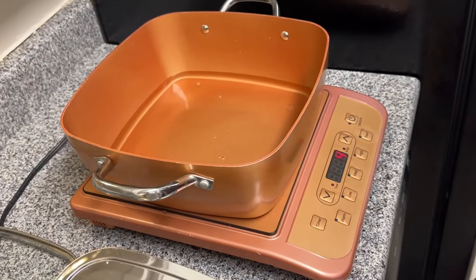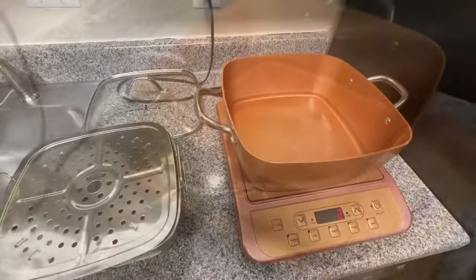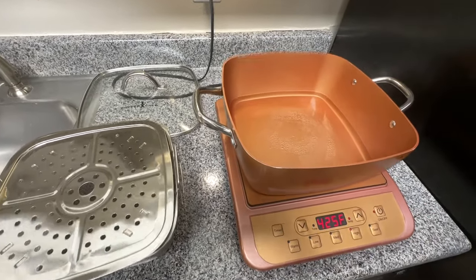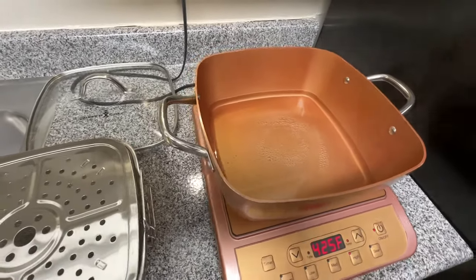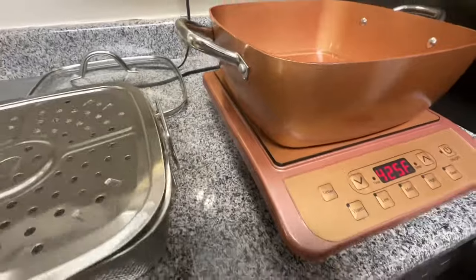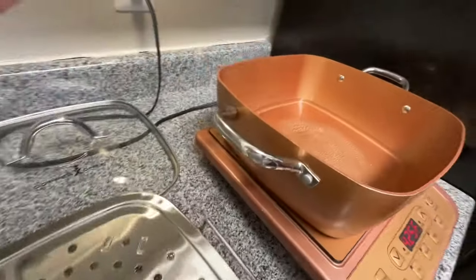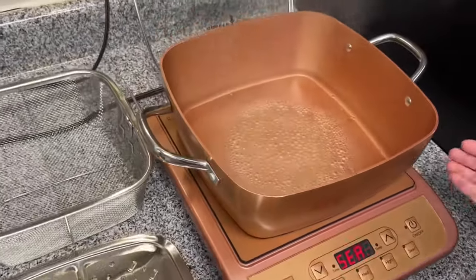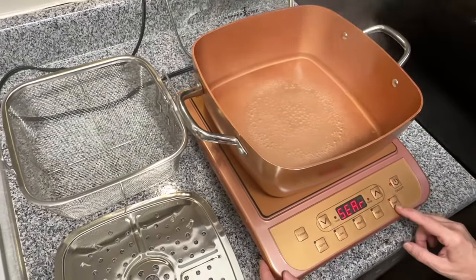In a moment, you'll see the bubbles. As you can see, the water is getting hot and it's getting close to boiling. The water has now come to a boil. I did bump it up a little bit to about 500, and that is the sear setting.